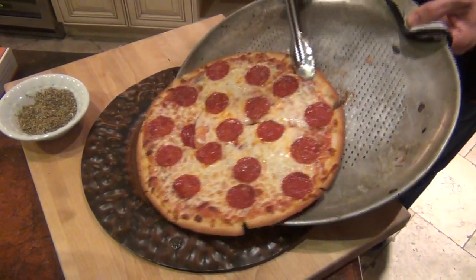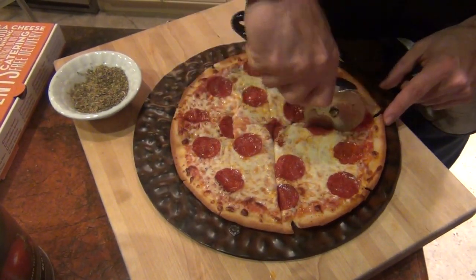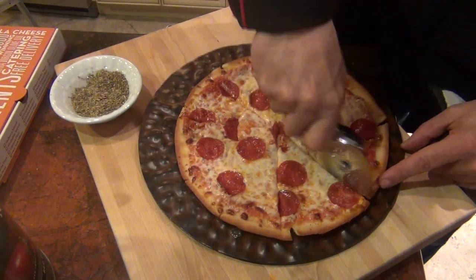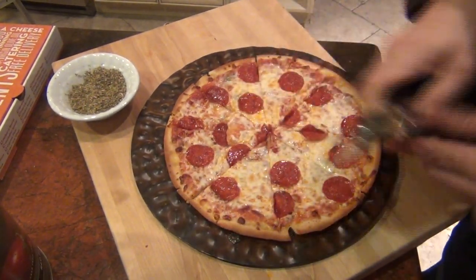Slide it to your tray. There you go. I'm going to cut into eight slices. And it cooked perfectly — the cheese melted right, the pepperoni looks good. There's probably no grease on the pizza.